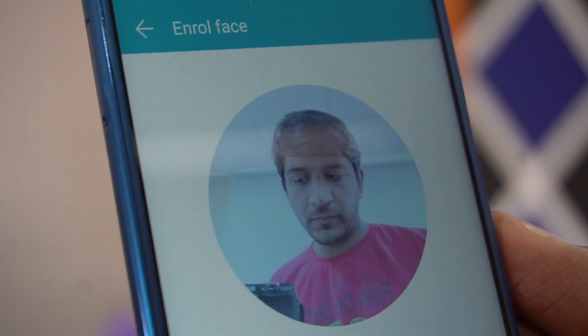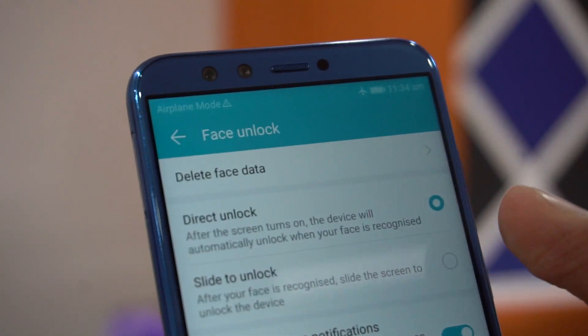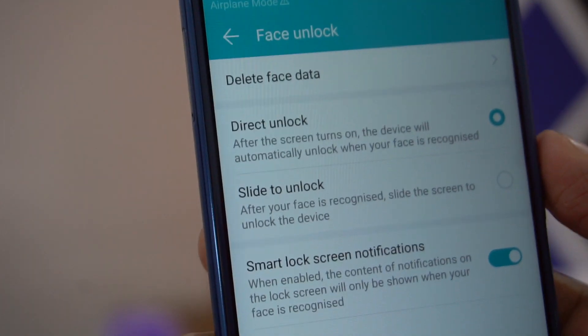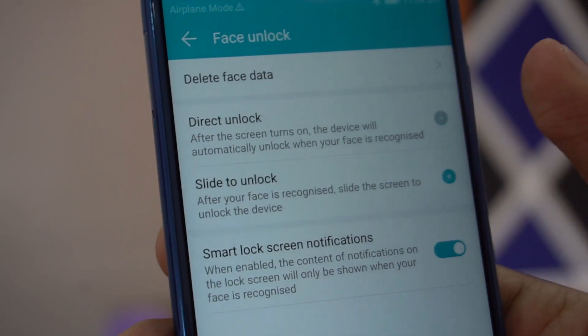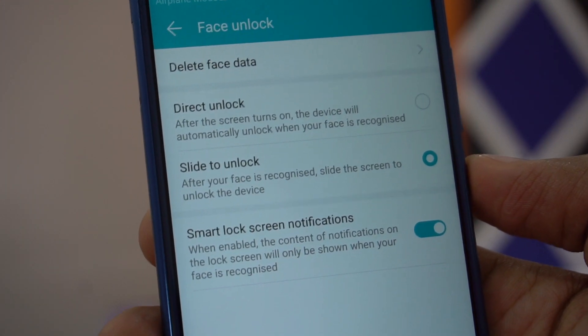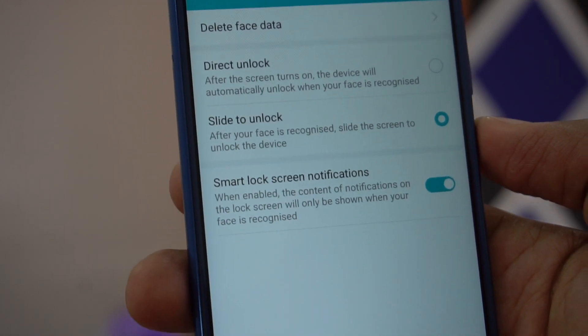The face has been registered. Now these are the options you'll find: Direct Unlock and Slide to Unlock. Slide to Unlock is similar to the iPhone X, where you have to do an additional step of sliding the screen to unlock after it recognizes your face.